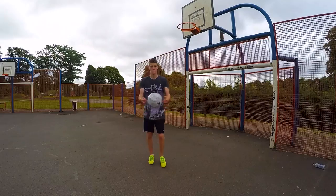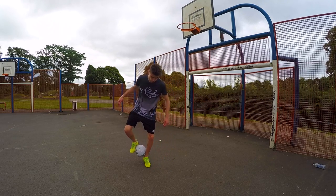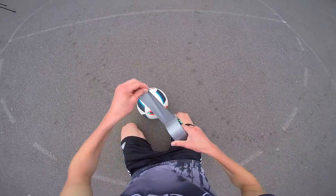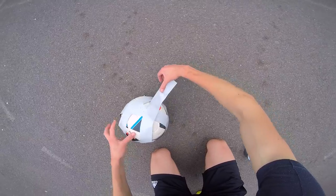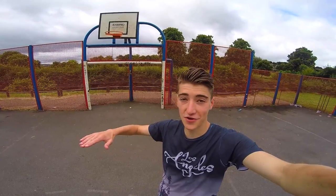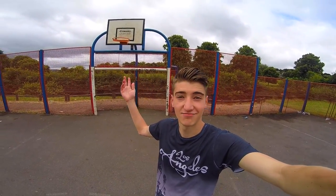Okay, so now I'm going to try and do a bit of freestyle with the duct tape ball. Let's see what happens. As I said, the ball will literally not leave your foot when you've got the duct tape on, so I'm going to try and climb up there and see if it stays on. Let's do it.